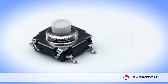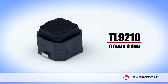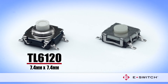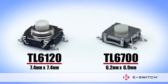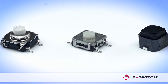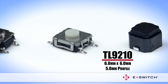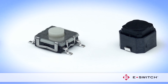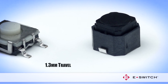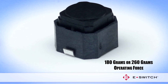Joining the Miniature Switch category are the TL6120, TL6700, and TL9210 Tacked Switches. Need a process-sealed Miniature Tacked Switch? Look no further than the TL6120 and the TL6700. Both switches offer multiple Gramforce options. The attractive housing of the TL9210 provides a 5 mm profile and a 6 mm x 6 mm actuation surface. It offers a particularly quiet, smooth tactile experience and provides 1.3 mm travel plus 180 grams or 260 grams of operating force.